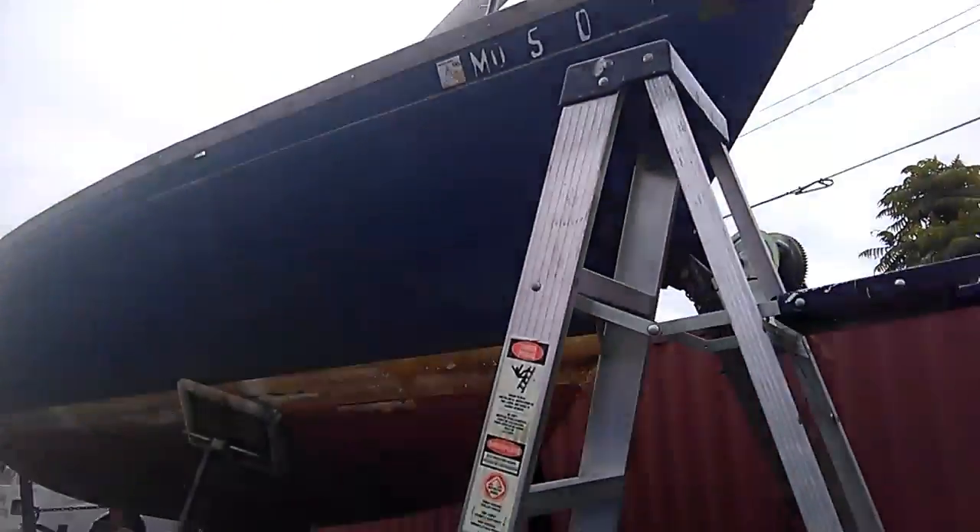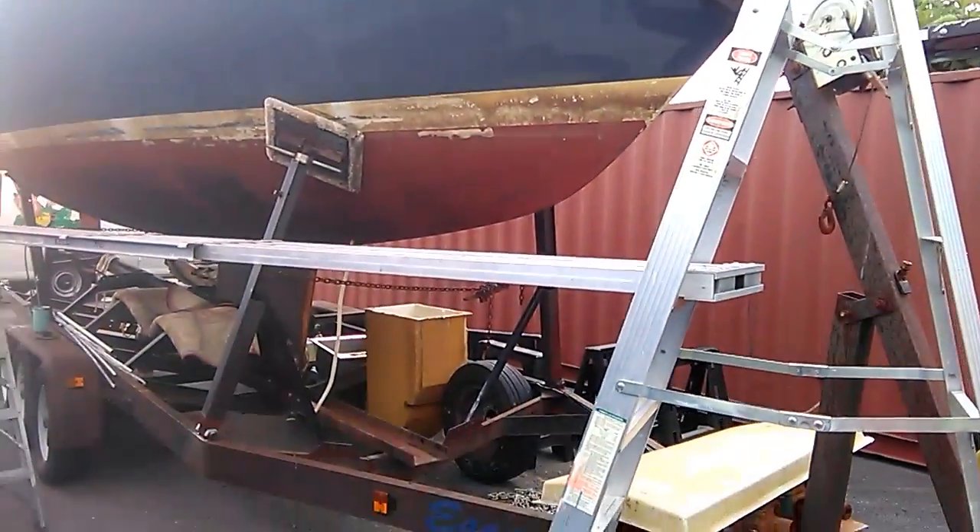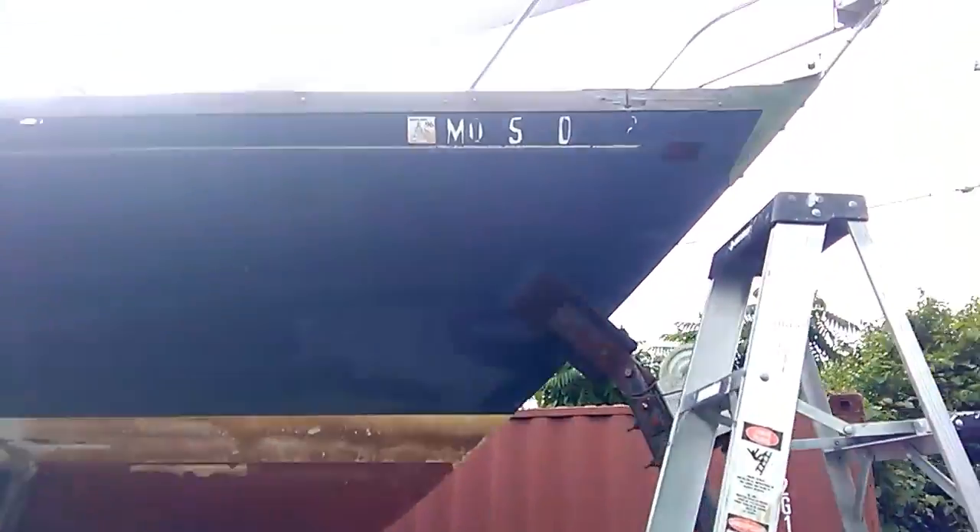Now we'll go over to the starboard side — here's my setup, and that one's still on. They're screwed in probably 20 to 25 screws per section, four sections, and these are coming off.